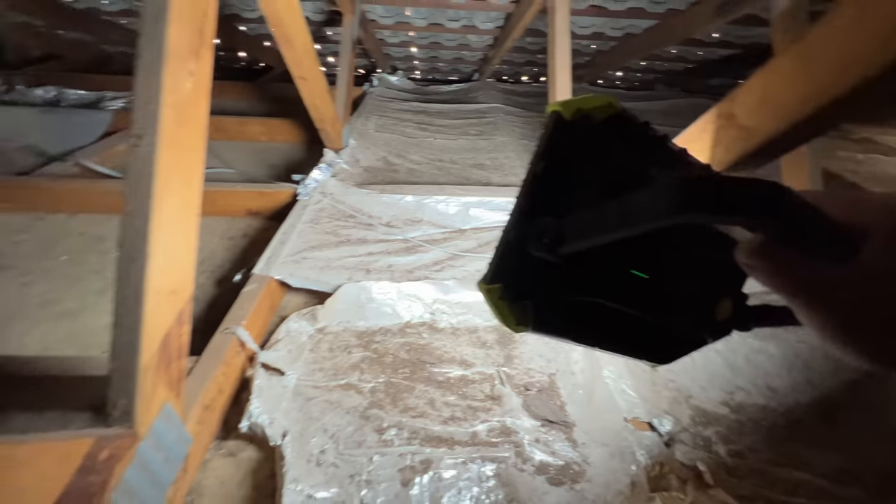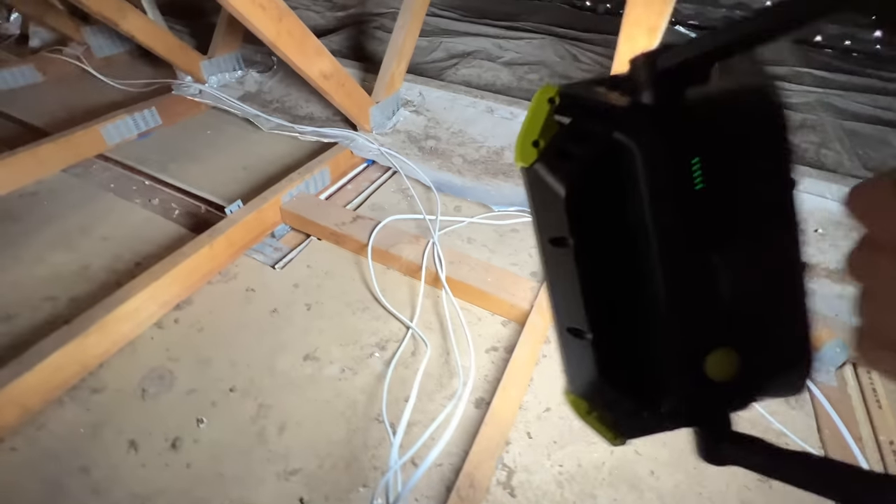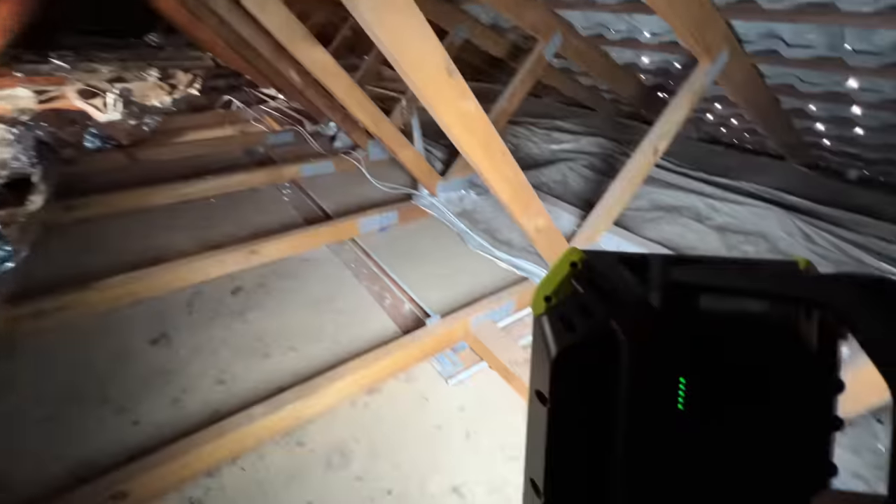A few bits of data cable through the place, most likely for phone points. It's definitely a poor job on behalf of the smoke alarm guy — what's the point of having insulation when you're not going to put it back?